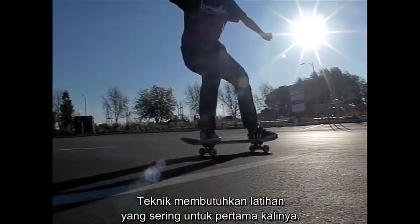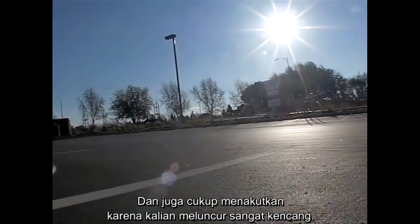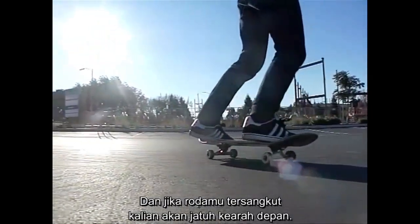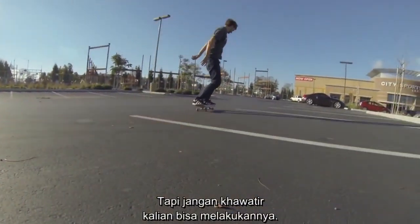This is going to take a lot of practice to really get it down the first few times. It can be a little scary because you're going so fast, and if your wheels stick at all you're going to fly forward, or if you lean too far back you're going to fly back. But don't worry, you'll be able to get it down.